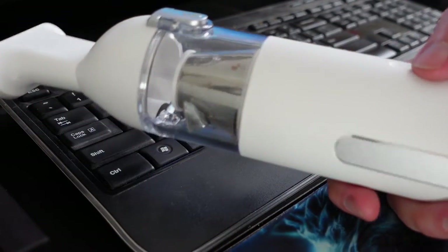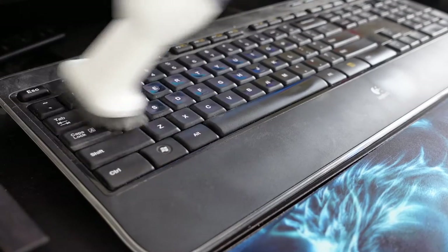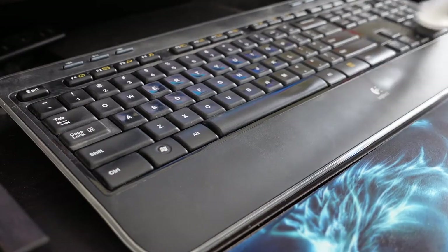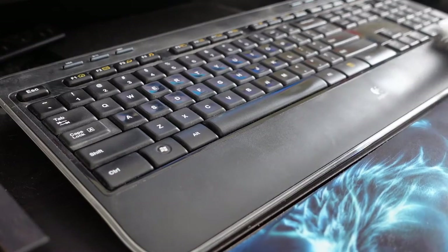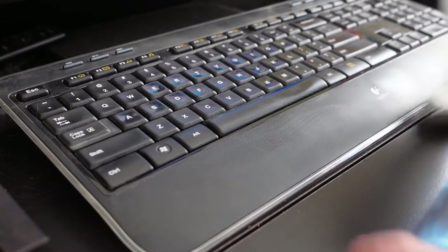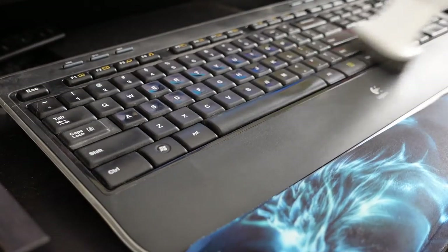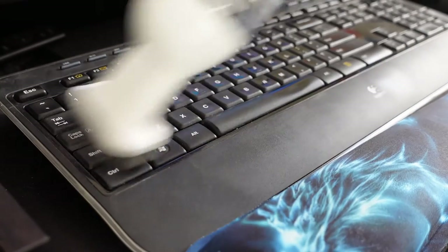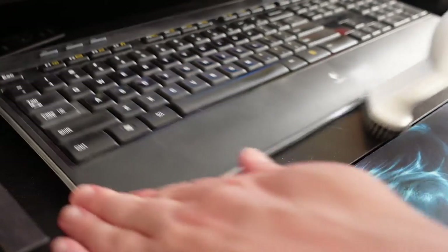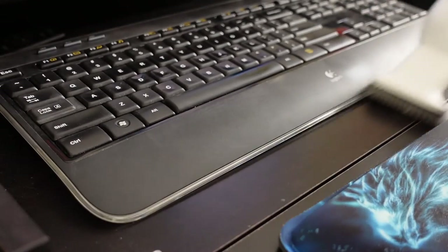Besides being great for your car, it's also great for around the office. You can really use it to get your keyboard clean — suck up all the stuff that gets in there, as well as around your keyboard. If you're like me, you get a lot of dust and stuff around your keyboard, and this will get all that up for you. Does a great job with that strong suction power, getting all the little dirt from around your keyboard and desk area, as well as in your car.